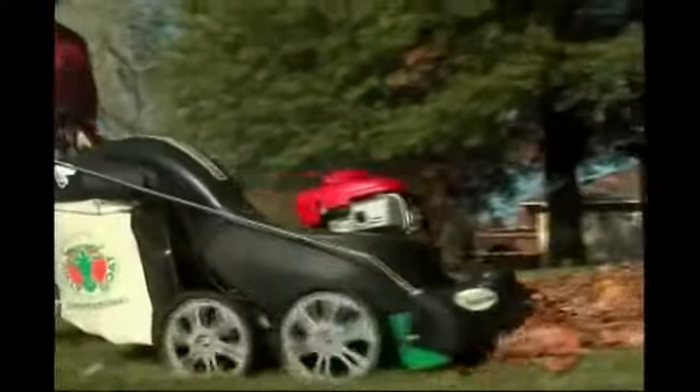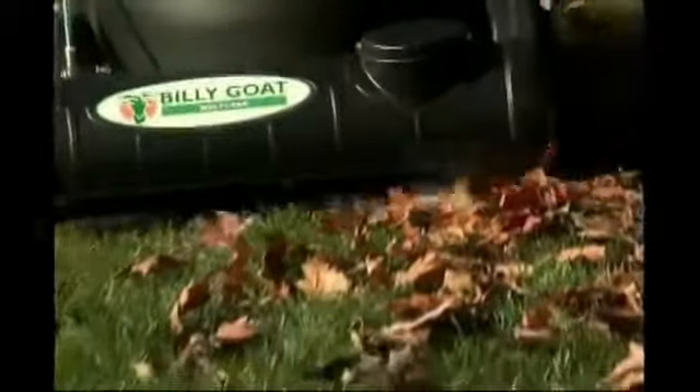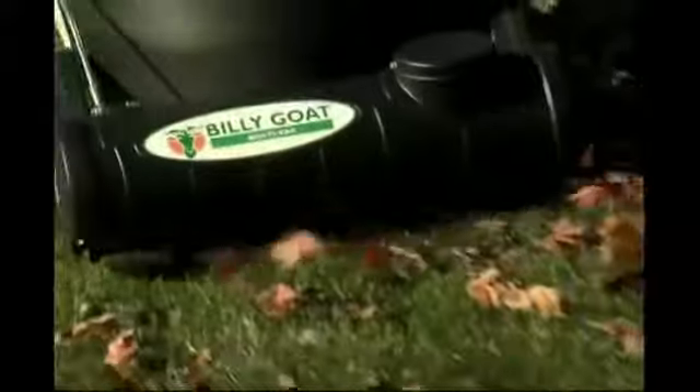You can pick up leaves and lawn debris as fast as you can walk. Why rake? Billy Goat's Multivac is the most powerful, effective outdoor vacuum for cleaning lawns and hard surfaces from leaves and litter.